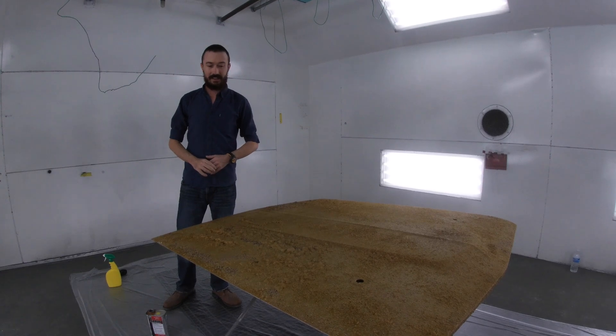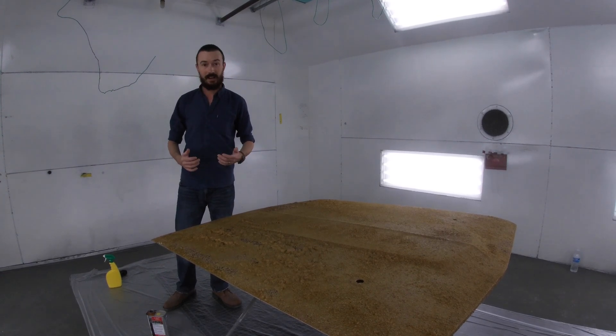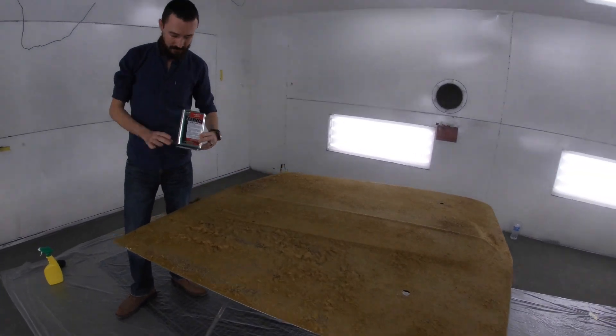What you see on this hood is a product from one of my favorite companies that we use for a lot of hard stuff here. This is KBS Coatings Paint Stripper.